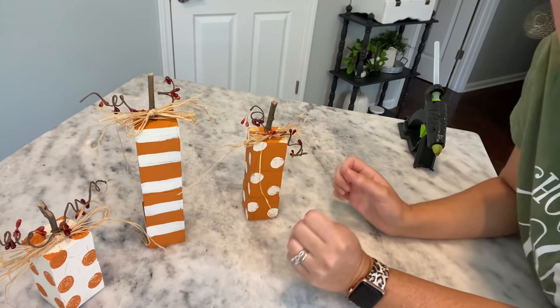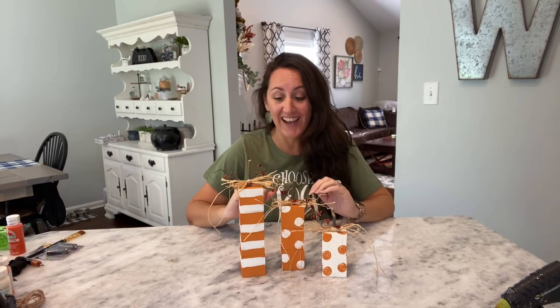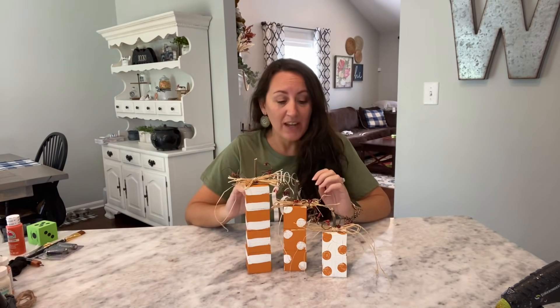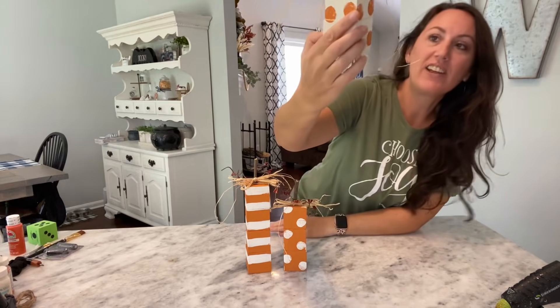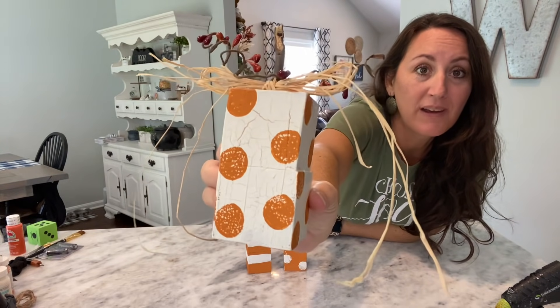Oh my gosh, look how cute these are — I am so happy with how these turned out. No one will know that these were foam dice from Dollar Tree. Everything here is Dollar Tree, it is so cute. Another suggestion: take some brown paint and dry brush all over this to give it an aged, dirty look. I also love this crackle look that appeared on its own — so cute.